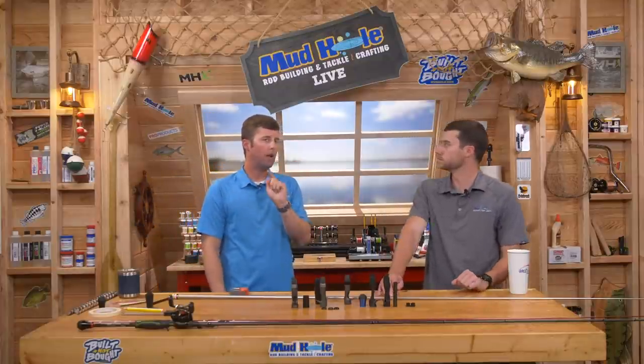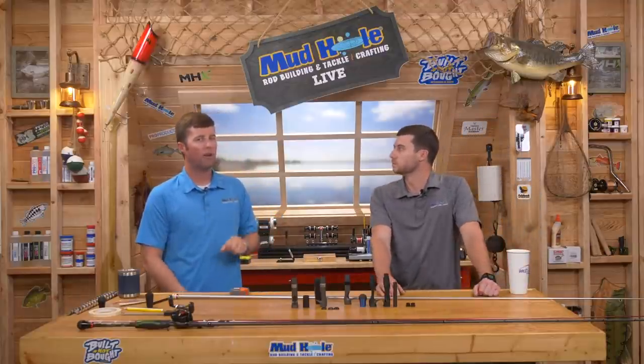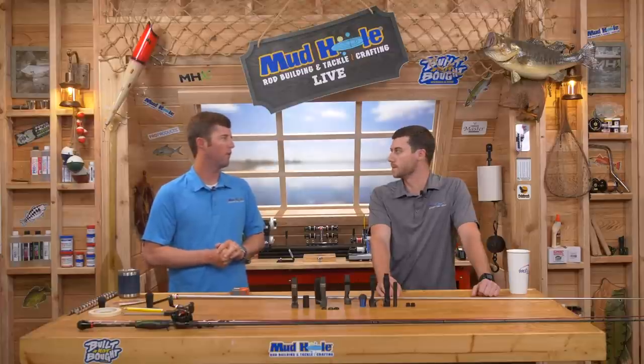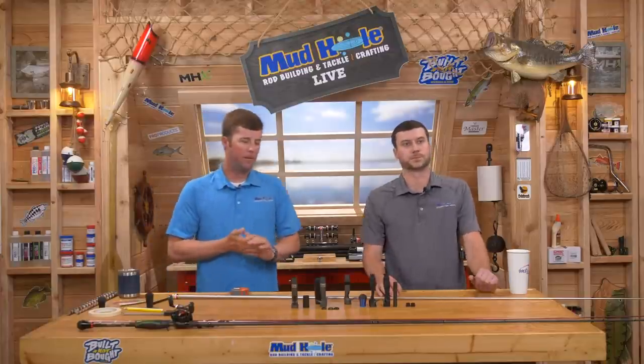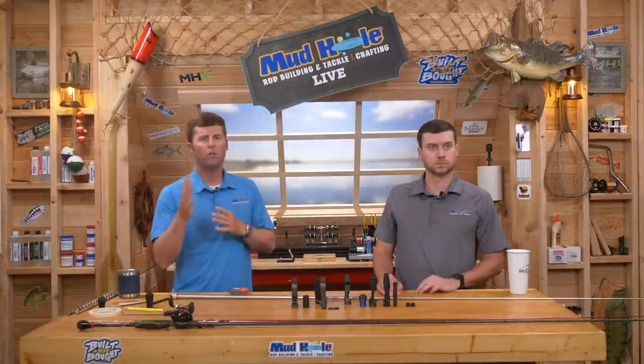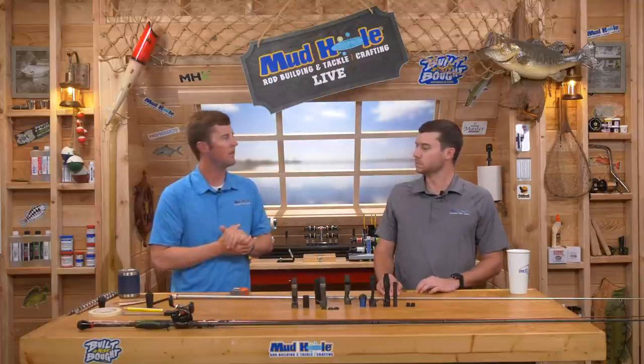The Mud Hole Live Rod Builders Workshop page now has over 8,000 members — that's huge for a community with constant activity. If you're watching this show and not a member, you're missing out.